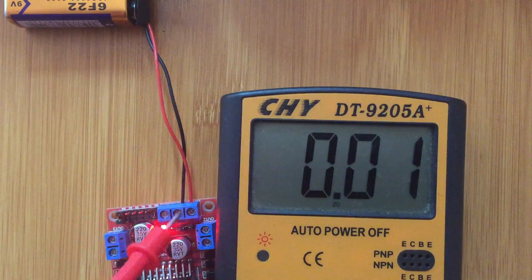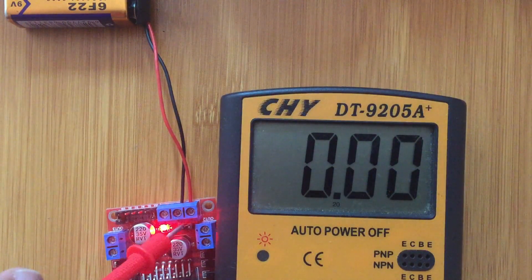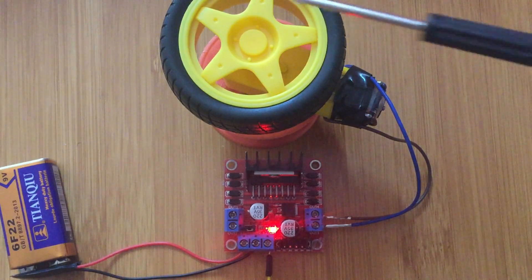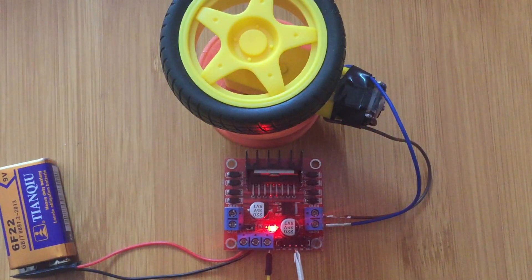If you are going to use more than 12 volts here, then you have to remove this jumper — otherwise we are going to destroy this regulator. We can now demonstrate how we change the direction of movement of the motor using inputs 3 and 4 of the motor driver, because that is where the geared motor is connected.